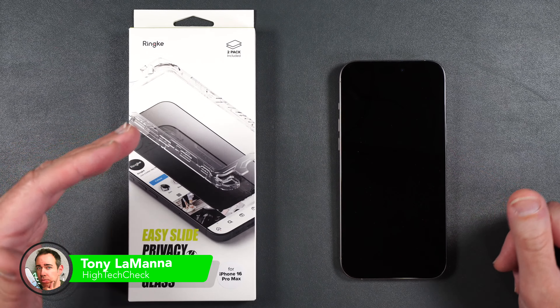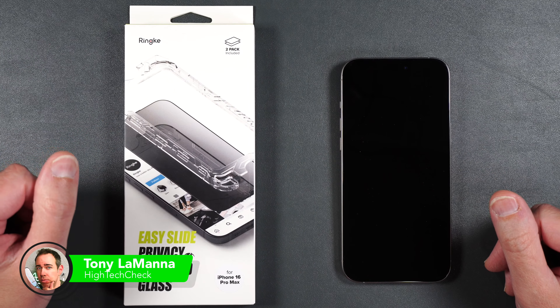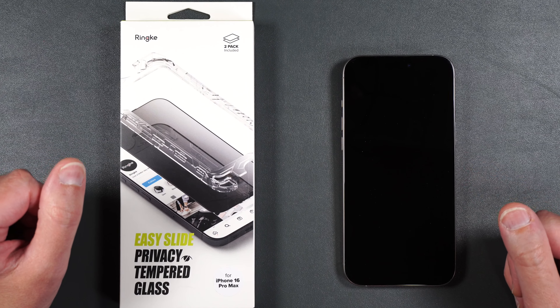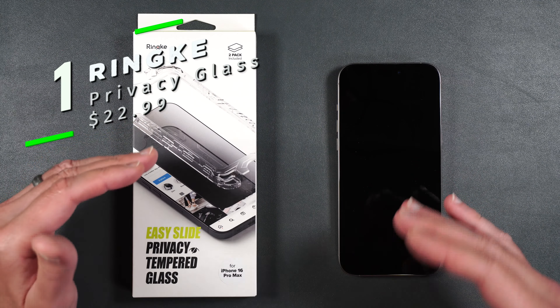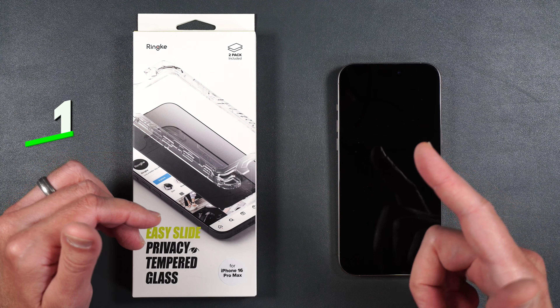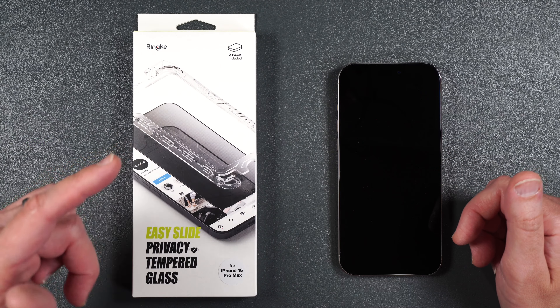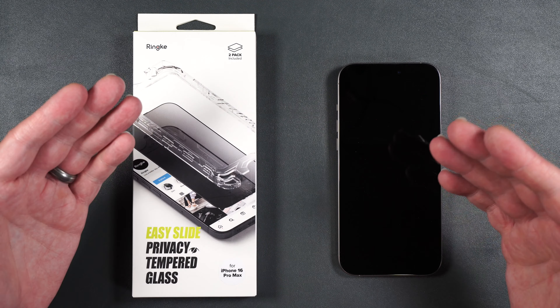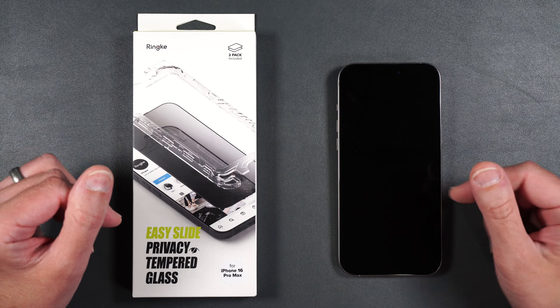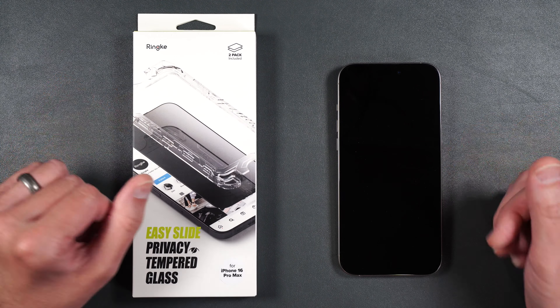In this video we're going to be testing out Rinke's Privacy Tempered Glass for the brand new iPhone 16 Pro Max. We're going to be doing the full installation, see how it fits, how it feels, and stick with me until the end because I will also be doing a drop and a scratch test to see how durable the screen protector is. By the end of this video you'll know whether or not the screen protector is right for you.